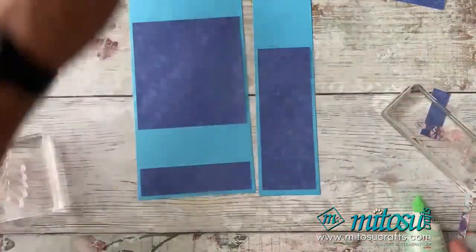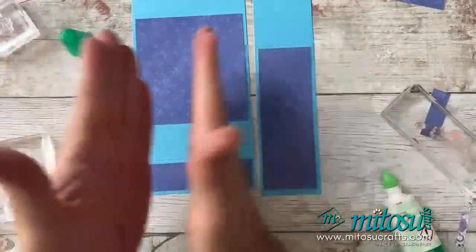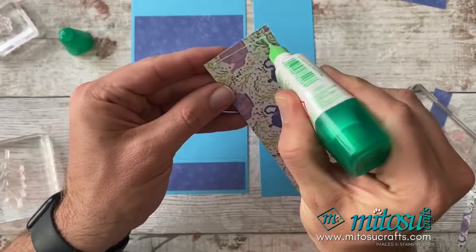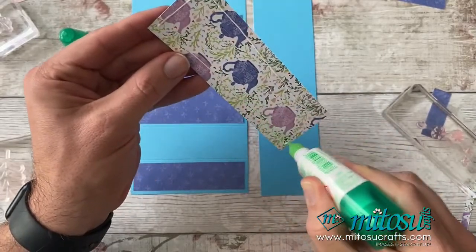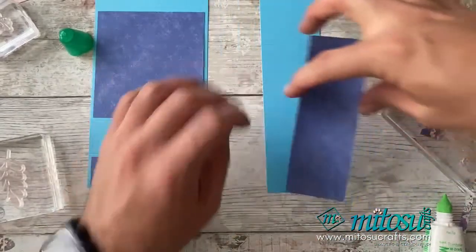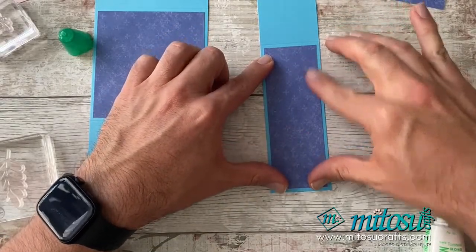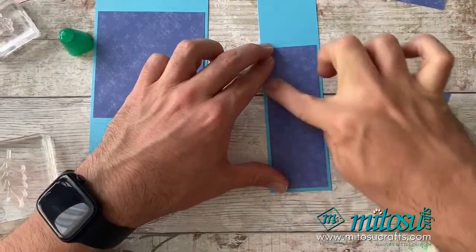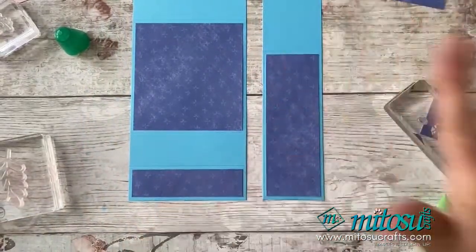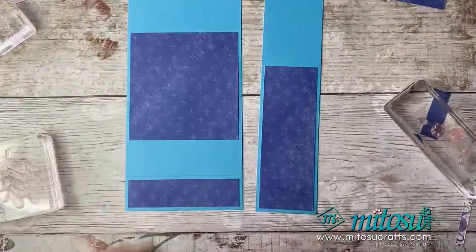You'll definitely get two cards per 12 by 12 sheet. Jay says if you change the width to four inches, you'll get three out of one sheet. Jay is also going to do a template for us. I'm just going to stick this one down here, giving a nice border around the edge so we're not covering this lovely new Tahitian Tide colour, but we've got the contrast between the two.